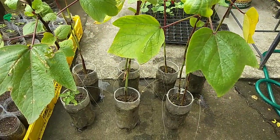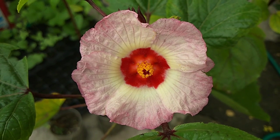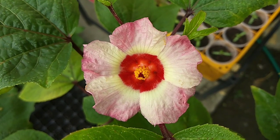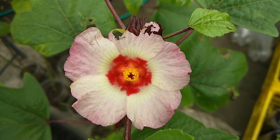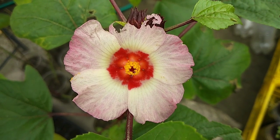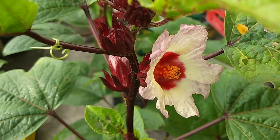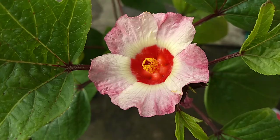Ang mga bulaklak nito at maging ang mga murang dahon ay maaaring gawing salad. Ito ay siksik sa mga benipisyong pangkalusugan. Ito ay mayaman sa ascorbic acid, niacin, calcium, iron, at vitamin C. Pwede rin gawing tsaa ang mga tuyo o sariwang dahon at bulaklak.